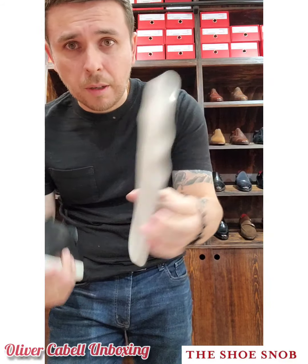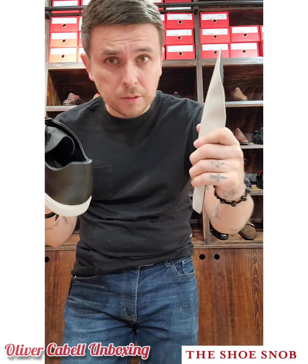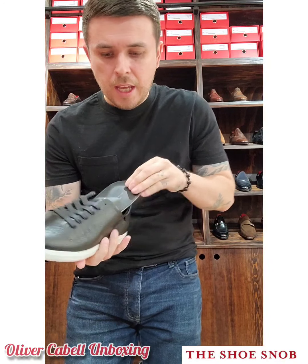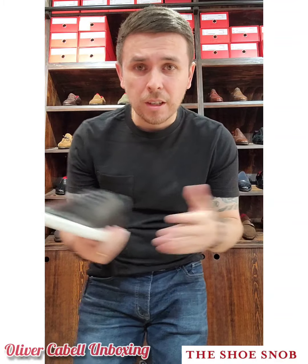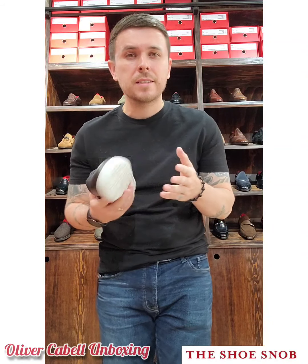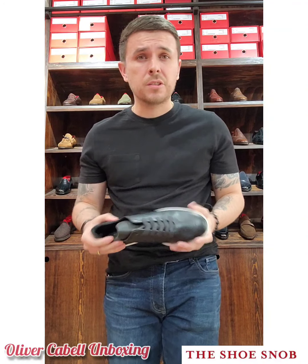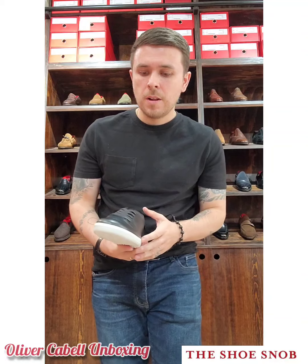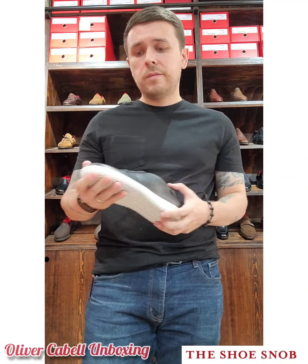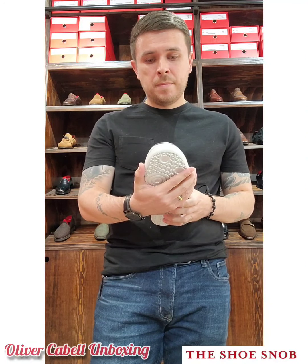It would have been nice if the insole was a little thicker with more cushion, as many sneakers have. A small plus: for those of you that wear orthotics, you can remove this insole and put your orthotic in. Oliver Cabell makes solid sneakers. Like a lot of sneaker companies, they have a model very close to Common Projects but at half the price. I never believed sneakers should be $400 or $500 — I think that's ridiculous. So check them out if you like that look but don't want to spend that kind of money.